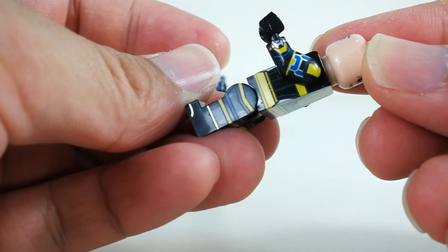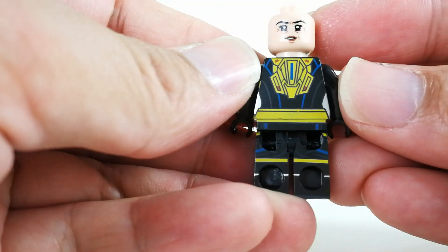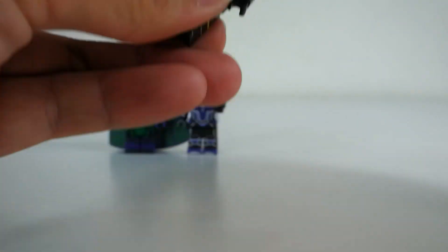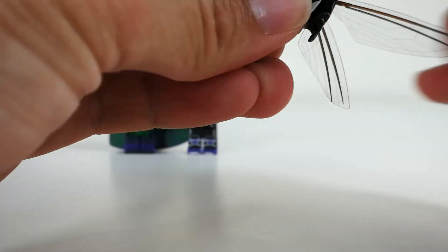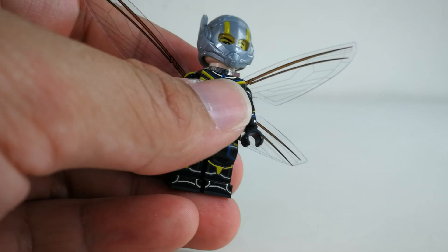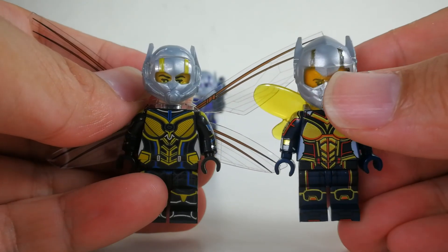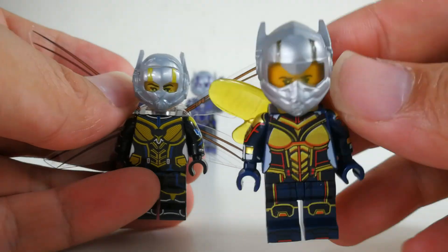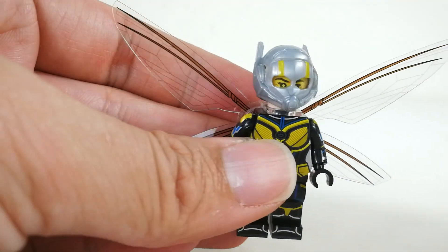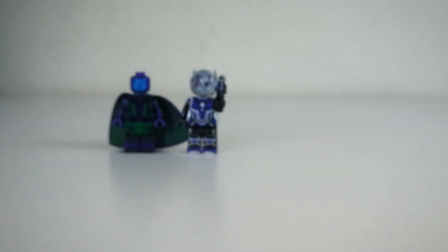Side body print, side leg print, back print, side print, and the other side print — very nice Wasp. Let me bring in the WM version, the older version of Wasp. As you can see, most of the time Wasp's helmet visor is actually how it should look, not like Ant-Man's. So I think the helmet is just a mistake — they did not create a new helmet for Wasp.